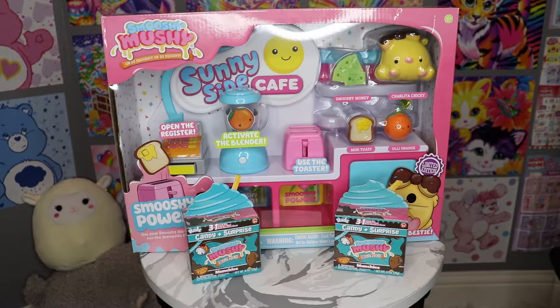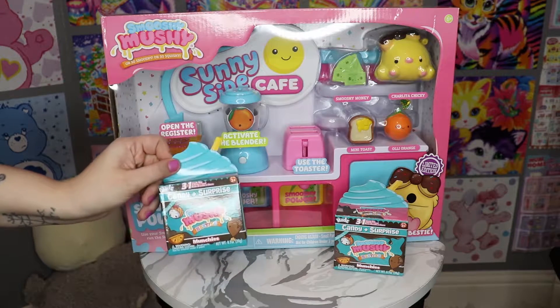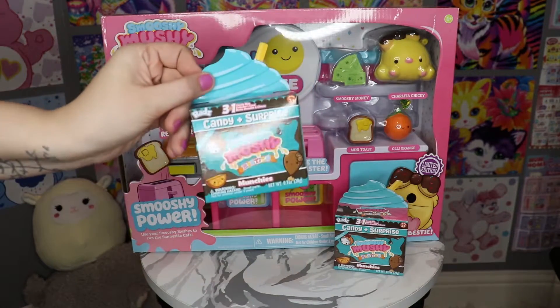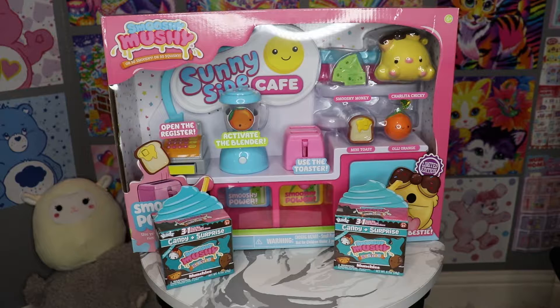Hey friends, it's Megan and Amanda. Today we are going to be opening some Smooshy Mushy. We got these candy plus surprise Smooshy Mushy Besties to open, and we picked up the Sunnyside Cafe. We can't wait — we really have been eyeing this for a long time, so let's see what it's all about.